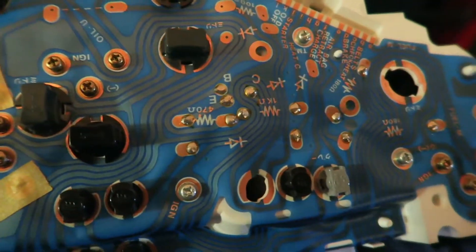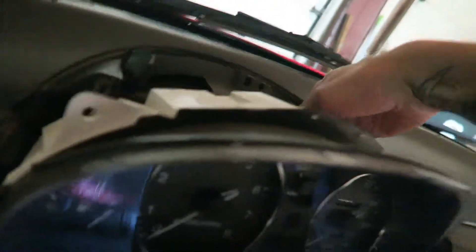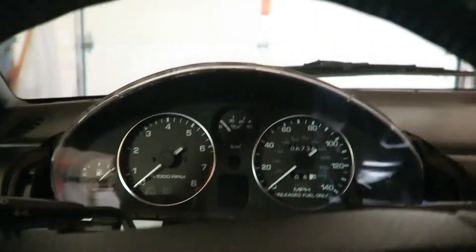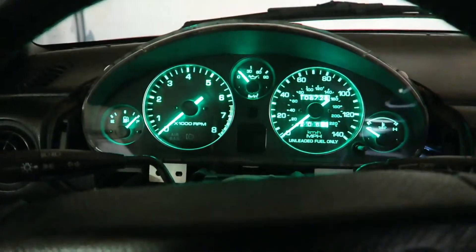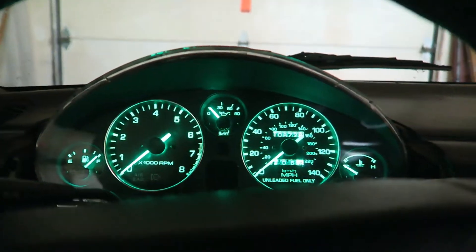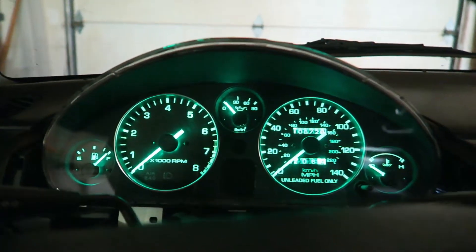Now that we got everything all hooked back up, what you want to do is start plugging everything back up, and then also the speedo cable. Once that's all plugged in, make sure they work. We got the two connectors — one was up here and one was up here — and then obviously the speedo cable. As you can tell, the camera really doesn't do justice; these things are actually really bright green, but they'll definitely do. I like them. So let's go on to the license plate lights.